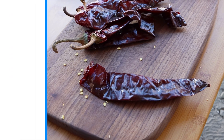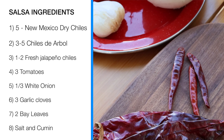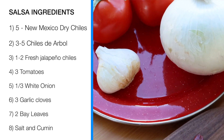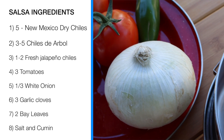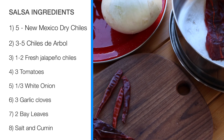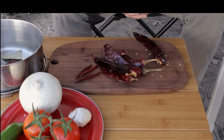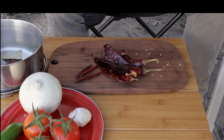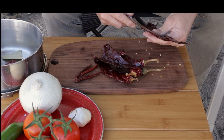The secret in every Mexican dish is the salsa. And for this chilaquiles, we are going to be making the salsa from scratch. These are the ingredients for the salsa. I will proceed to clean and remove the pit from the chiles to reduce their heat, and also remove the seeds to prevent bitterness. This will also apply to the chile de arbol and the jalapeños.